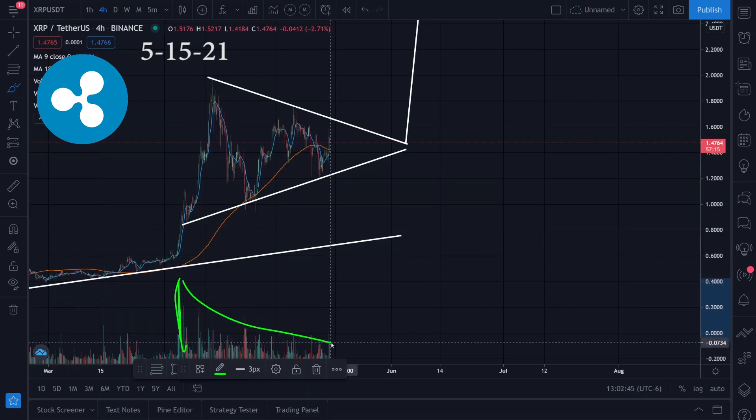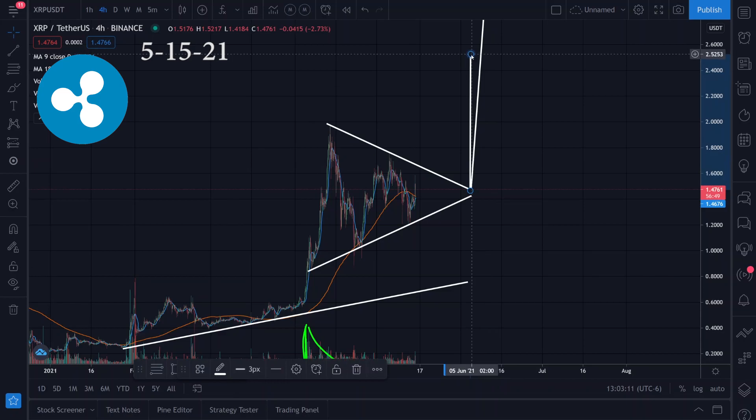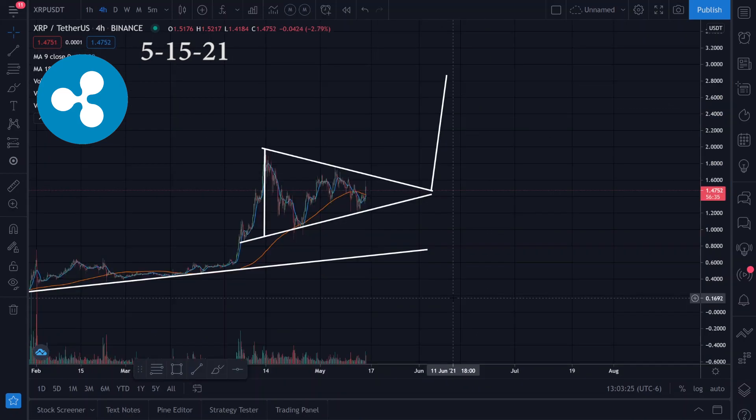There's also declining volume starting right here — volume is right here and then it declines. Once we get a breakout, if we see some green candles, it's going to be breaking out to the upside and we might be heading to this target up here at around $2.85, or the other conservative target at $2.50 to $2.60 approximately. If you guys like XRP videos and want me to do more, hit that thumbs up button.